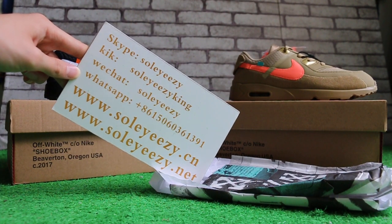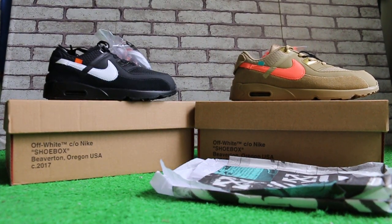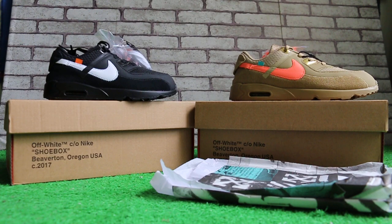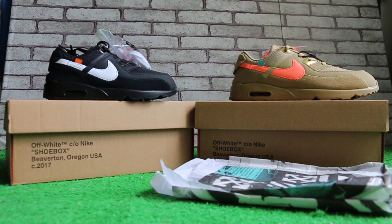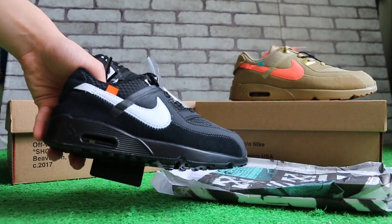Today I'm going to show you guys the OFF WHITE x Nike Air Max 90 for kids. Let me show you the side.